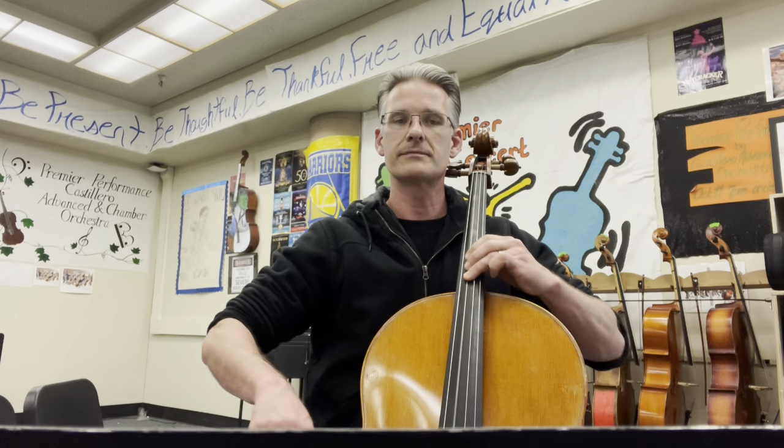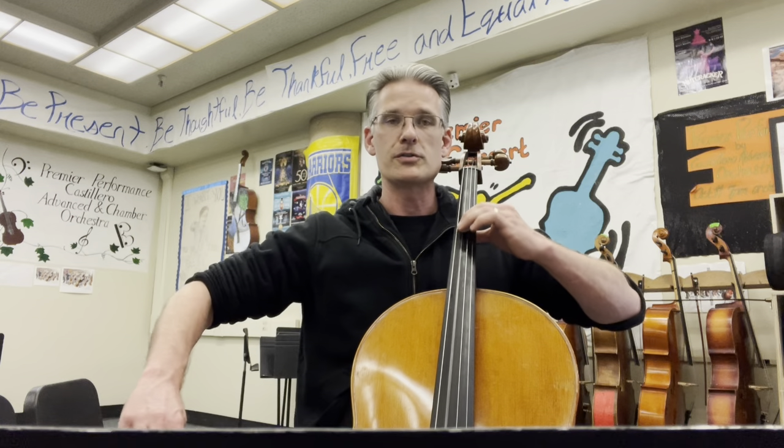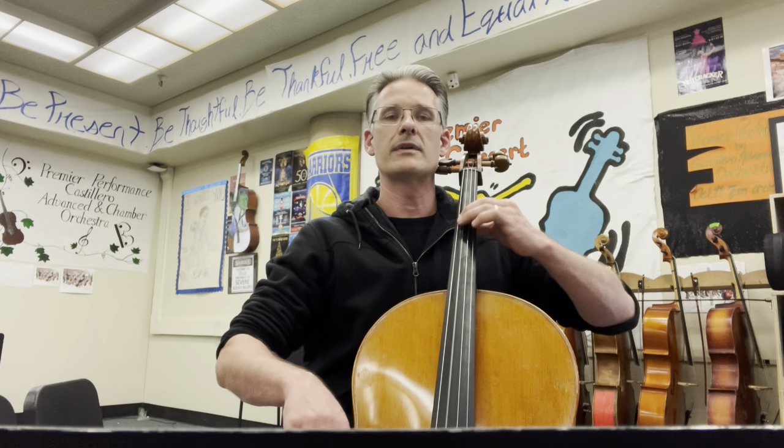Three, four, one, two, three. Keep that ball moving, keep that moving. Eight, two, three, four, one. Measure nine.